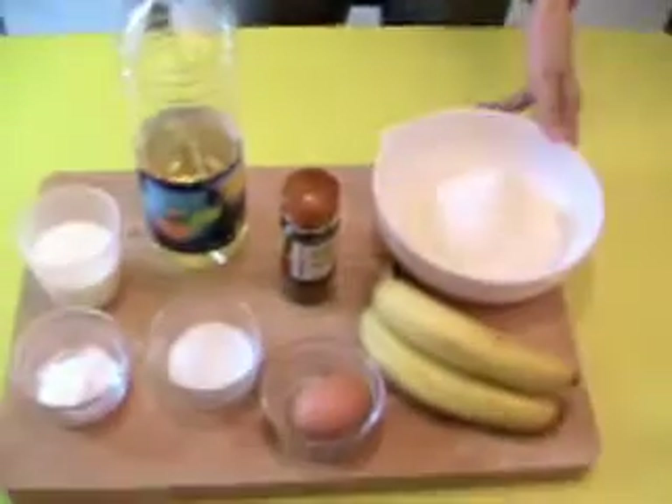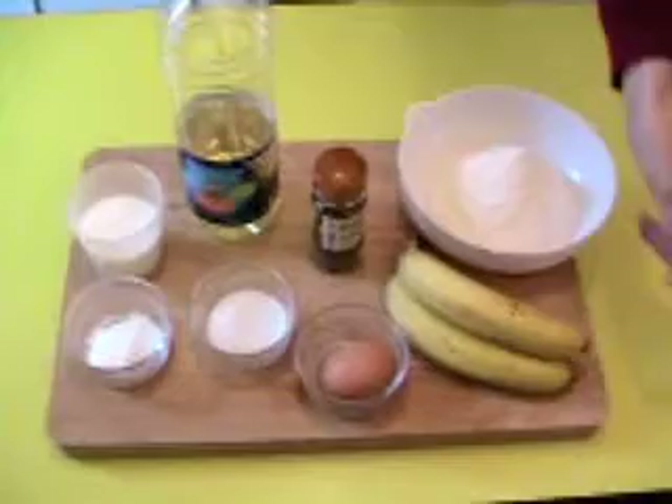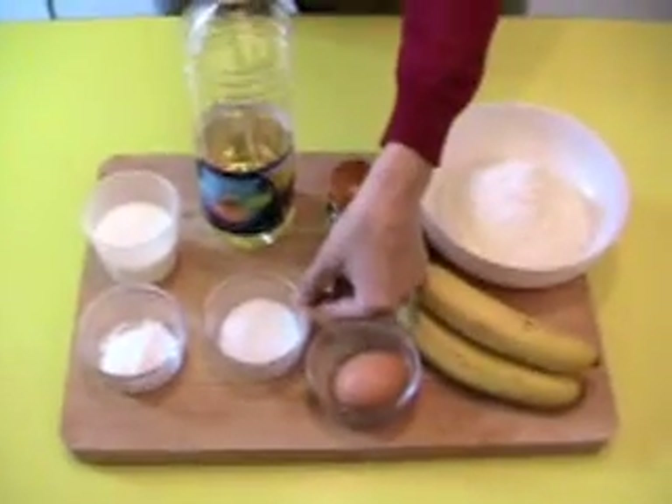For this recipe we need 100 grams of flour, few bananas, 1 egg, 15 grams of sugar,